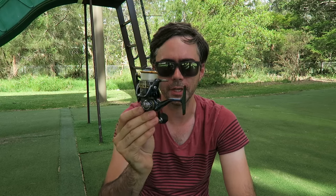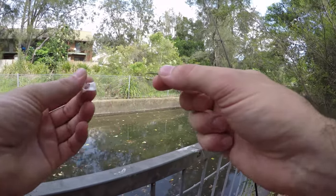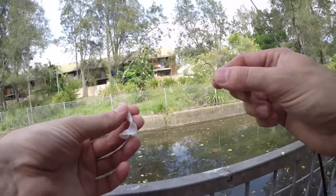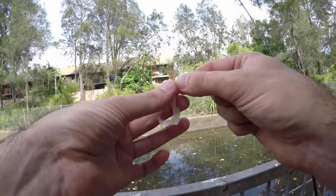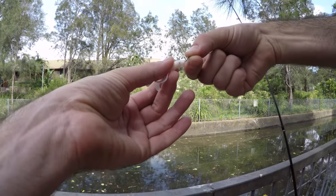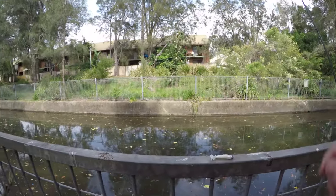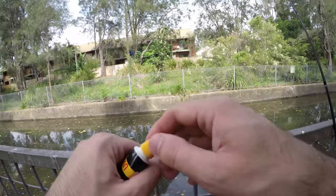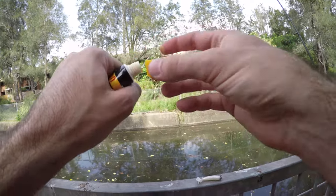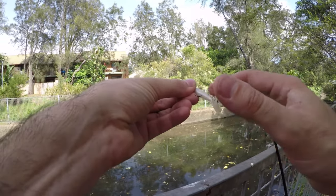I would probably spend the extra seven dollars and get the Shimano Sienna on AliExpress, or look for one of the other brands or models that are offering shielded bearings. So in a nutshell, that is the Sea Night Storm Spirit 1000. Today it's ultra clear water and I am just going to be fishing some Sydney drains — I can see some small school bream floating around and I'll be using a 1/24th jig head with pearl white.